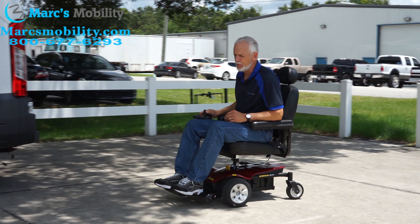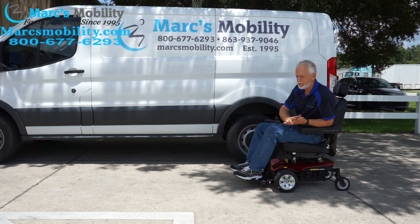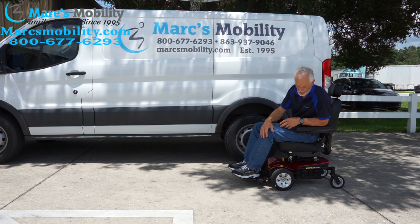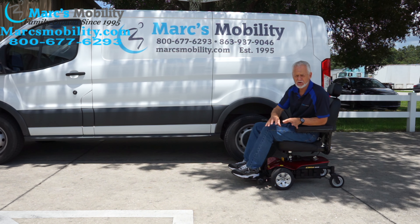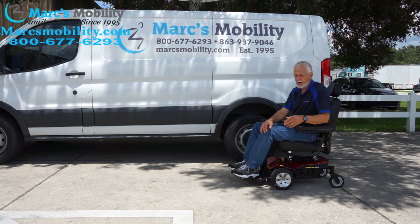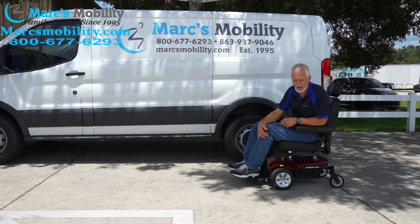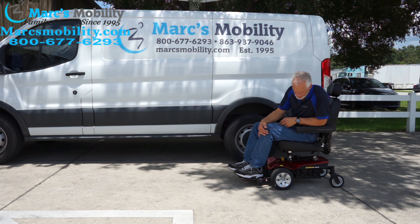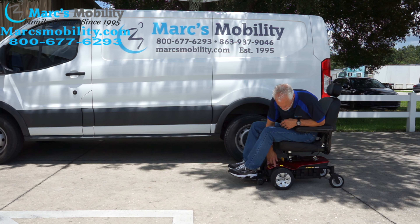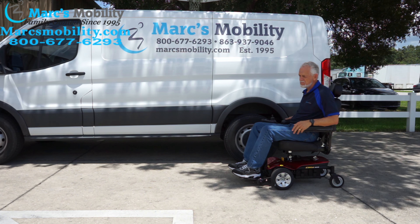It will go in the grass but it's really not a yard chair. If you have a well-manicured yard or are at a car show, it should be fine as long as the grass isn't mushy, wet, or sandy. This is the Jazzy Select Elite — practically brand new with about eight hours on it. There's one small scratch you can hardly see, but other than that it's a nice chair with a captain seat.